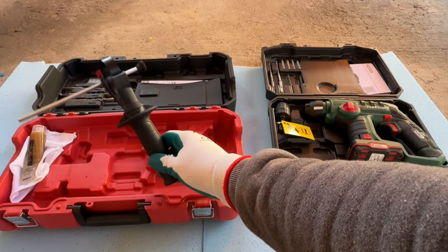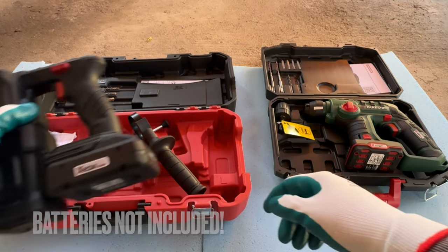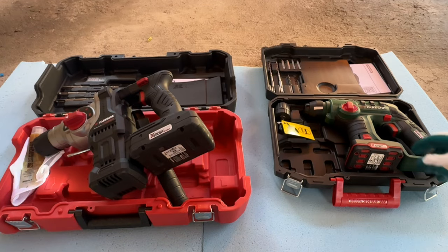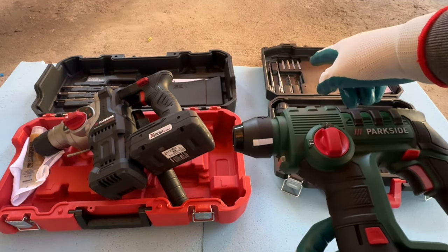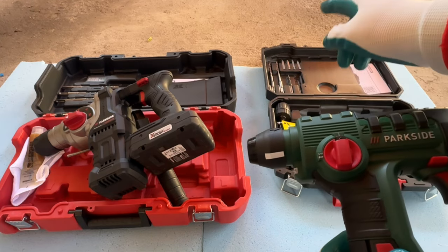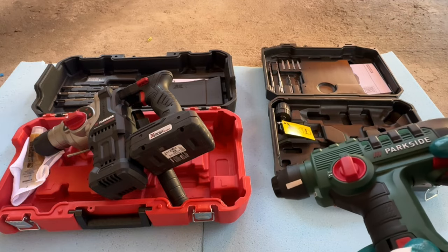With the 20 volt Performance you get a handle, a couple of SDS drills and some grease. On the 12 volt you get the tool, a couple of SDS drill bits, a chuck for regular drills, two wood drills and a couple of bits.